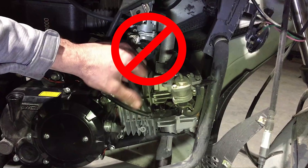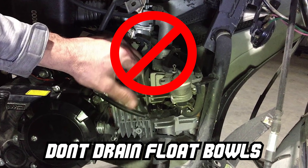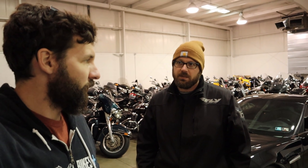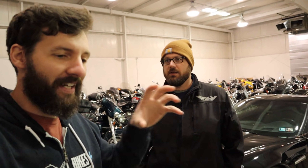Treat the fuel and after you treat it, make sure you run your bike to get it through your fuel system. You want it in your carburetors, you want it in the float bowls. I don't like to drain my float bowls for winter. I like to have treated fuel in the bowls and that will help preserve them. In my opinion, that keeps the residue from getting flaky and dusty and clogging up the carburetor. So what he's saying is when you put the fuel treatment in there, ride the bike for like 10 miles. Make sure that the fuel treatment has gotten in the carburetor, in the float bowl, because that's what's going to keep it good.